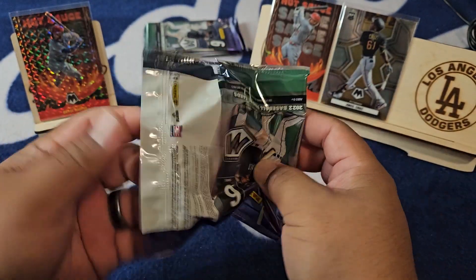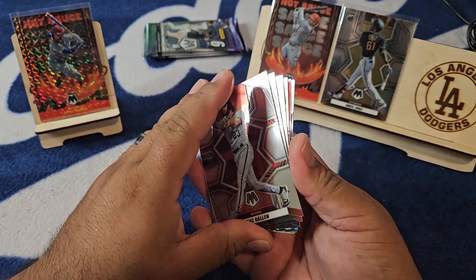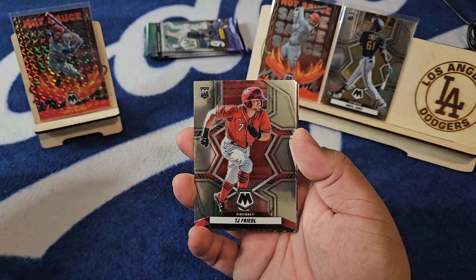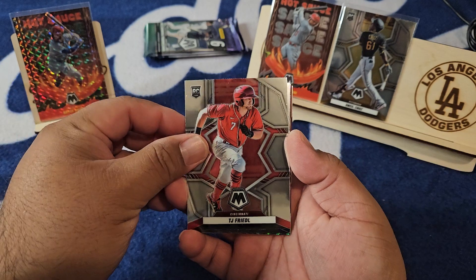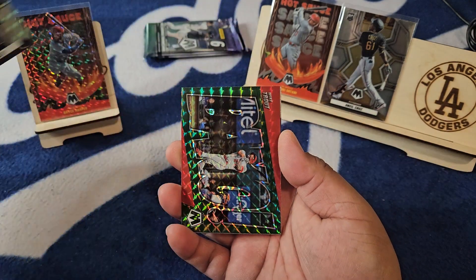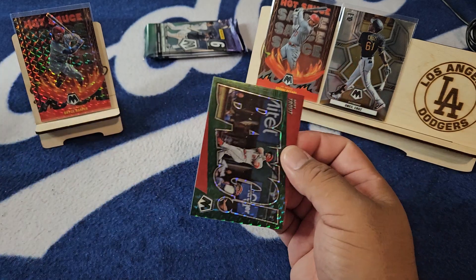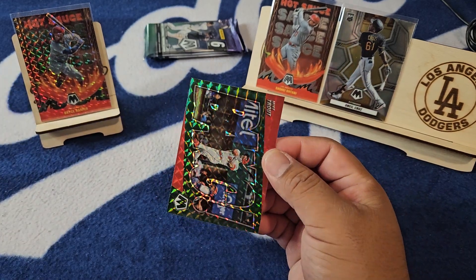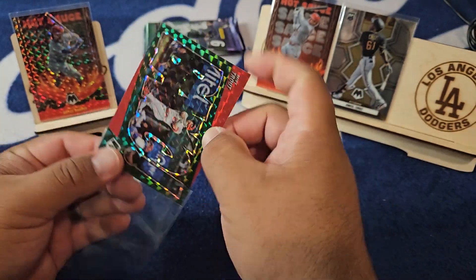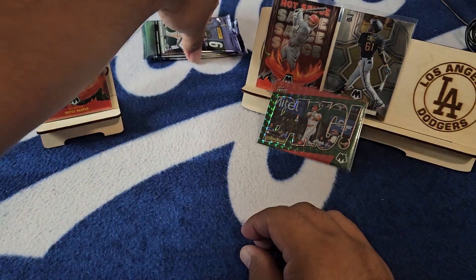Next one up. I do have a little playoff baseball going on right next to me — Twinkies and Astros. What's in here? Maybe a little red color, maybe. Hopefully Zach Gallon, TJ Friedel, Bassett, Kyle Muller on the nice Prism, and we got a bang on the Trouty — very nice — and auto Lopez. Sweet bang with the Trouty on the green. Some of this Mosaic is so colorful you would think it should be numbered, but a lot of it's not.